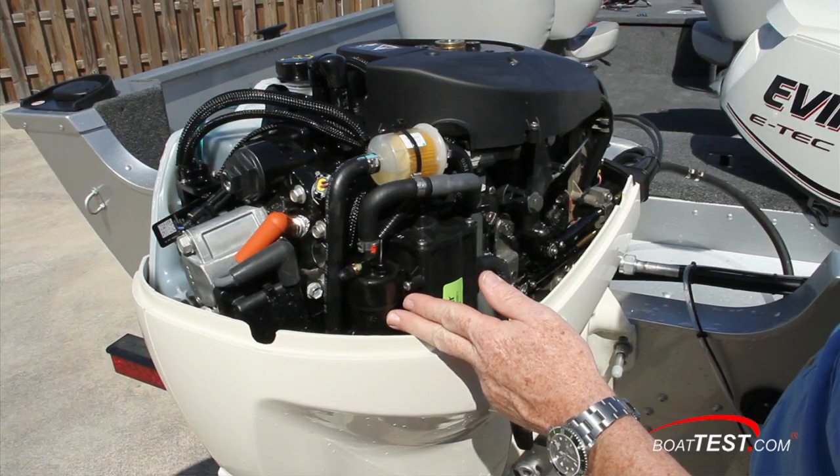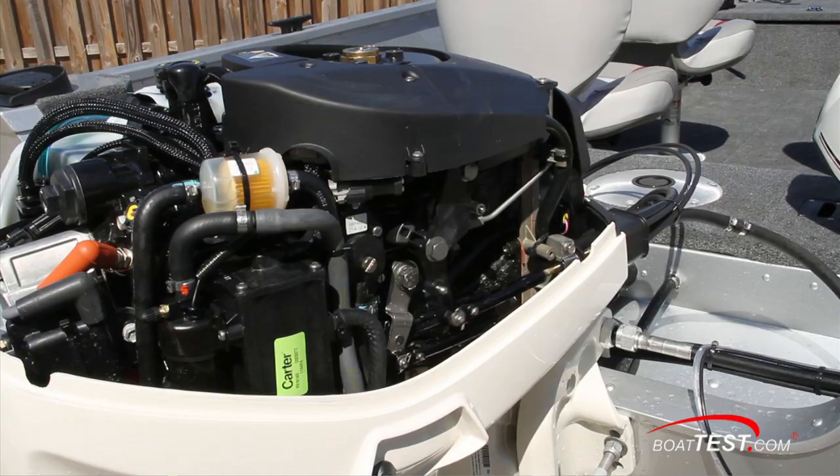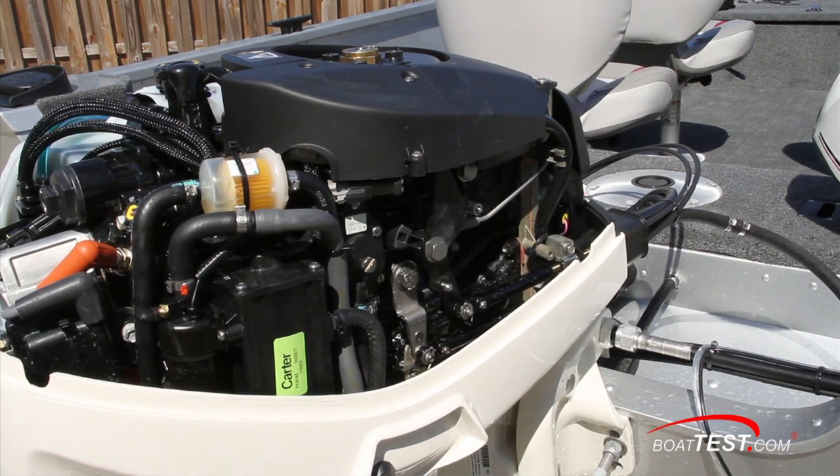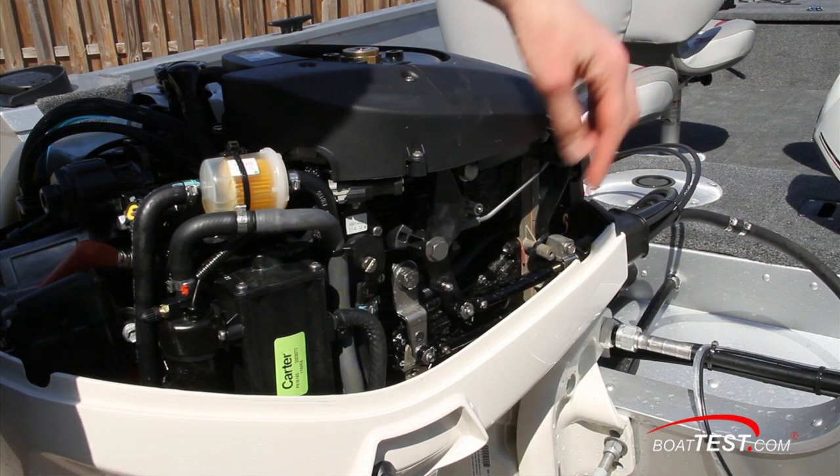Right here is a vapor separator supplying 30 psi to the fuel injectors. Around the front is the shift and throttle with common linkage architecture, and believe it or not, these linkages will not need adjusting from either the manufacturer, the dealer, or the end user.